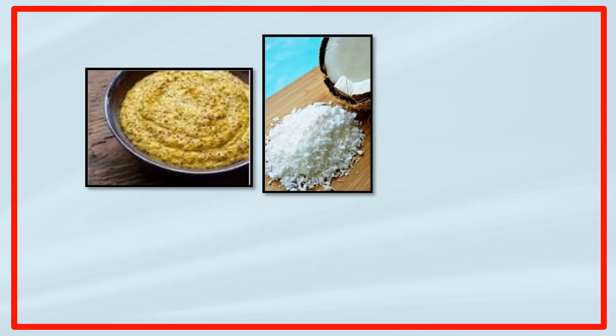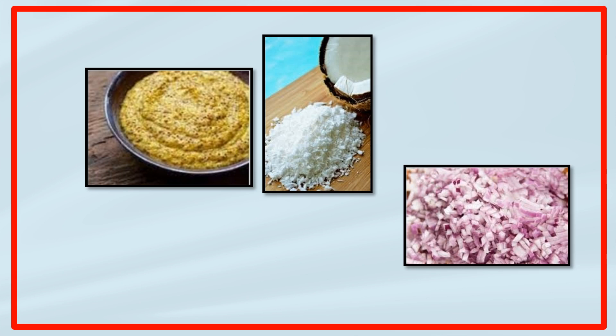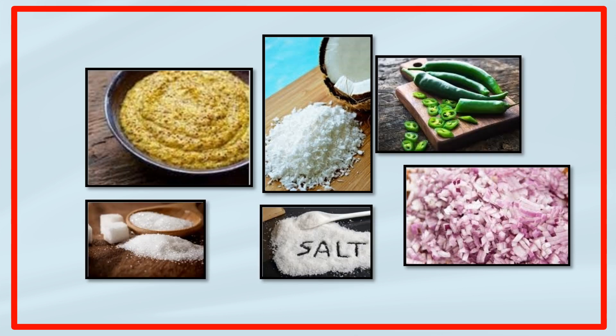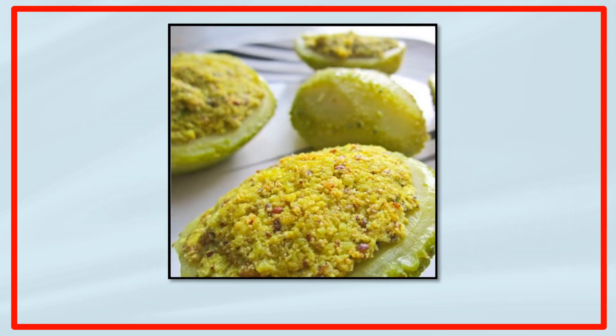Add scraped coconut, chopped onion, chilli, salt, and sugar. Stuff the gourd halves with the mixture. Keep them aside for 15 minutes to settle down.